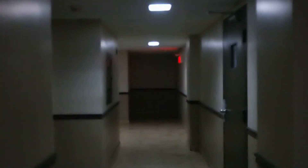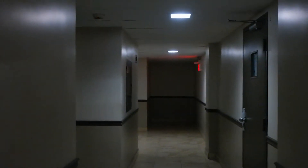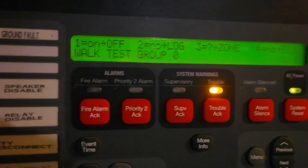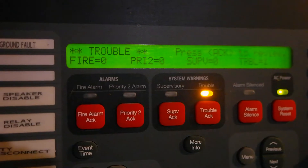You can just hear it in the distance. I'm in a loud room here so you're not going to hear it, but trust me, it said testing completed. And it's going to show a trouble for about two minutes — for some reason it takes a while to clear on this older panel. This panel's from 1995, so it's got some pretty old technology in it.